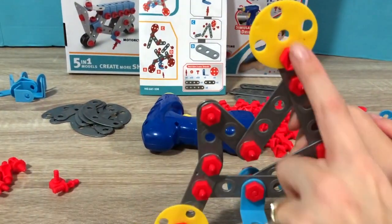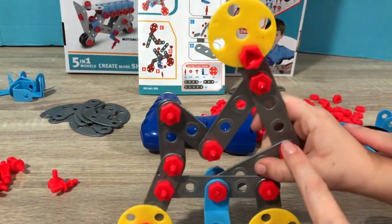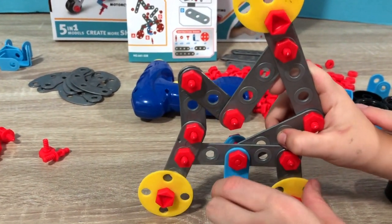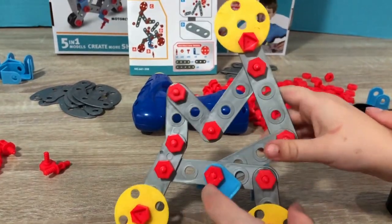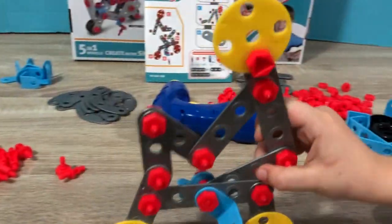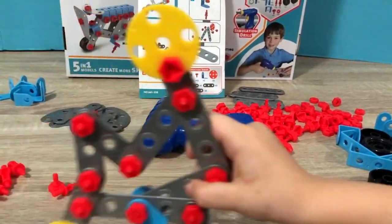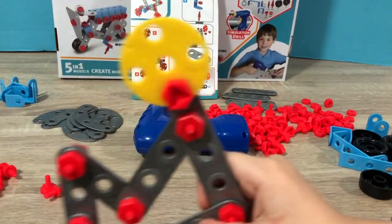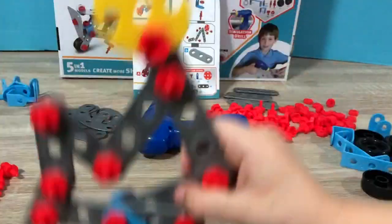This is the head, this is the body, the arm, and then this is the person riding the bicycle, and these are the pedals. Pretty cool, right? Now wheel it around! Woo! So fun! Whoa, cool jumps! Awesome work!